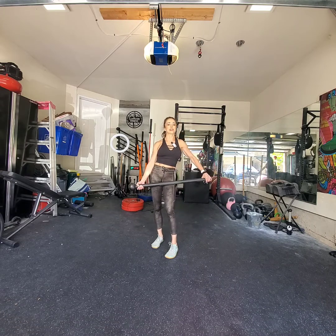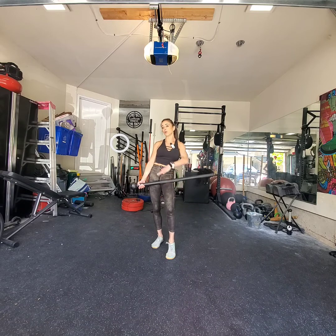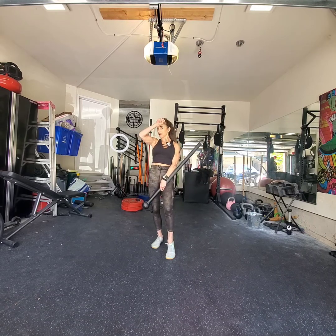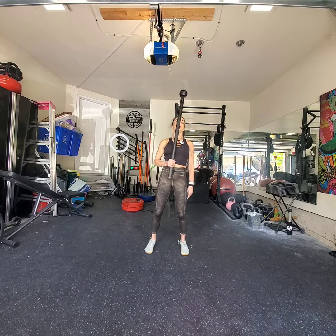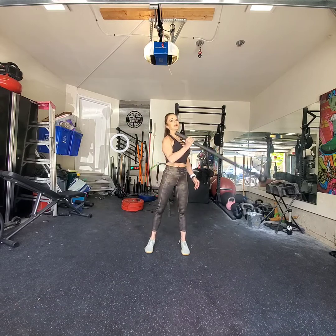we're going to start with a single arm 360 into a single arm samurai swing, and then we're going to allow the mace to float at that parallel position, parallel to the floor. And while it's floating, I'm going to flip the grip of my hand. So what that looks like: single arm 360, samurai swing, we're going to float and flip the grip.